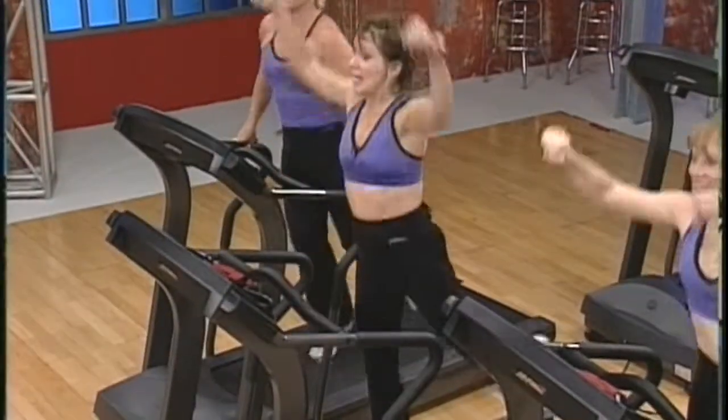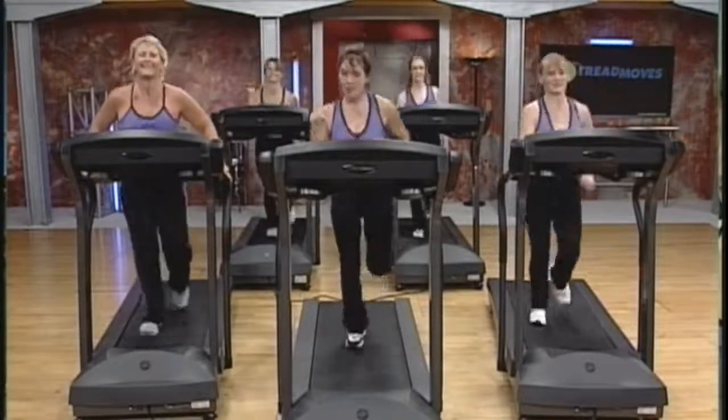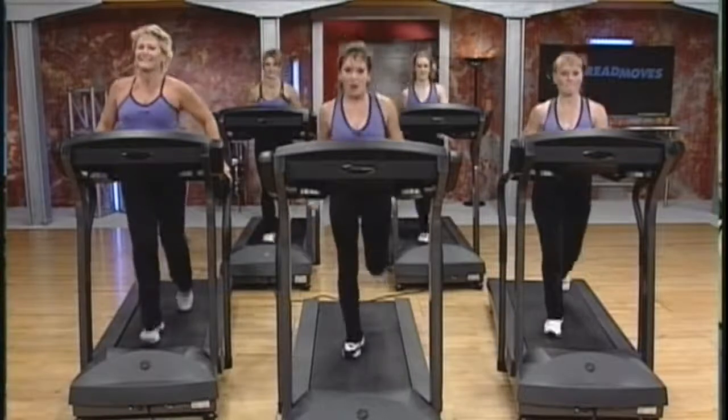You should watch this video all the way through before trying this workout, and if this is your first time doing Tread Moves, you should follow the beginner instructor and hold on to your handrails until you become comfortable with the moves.